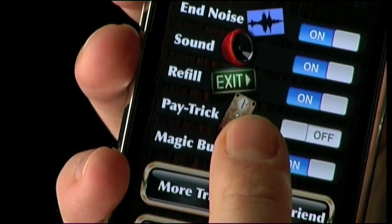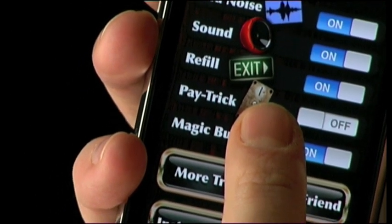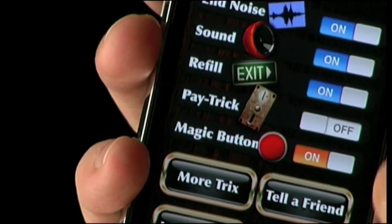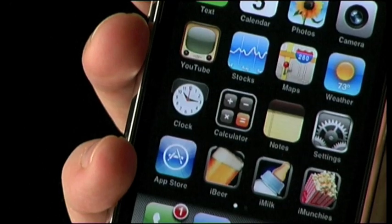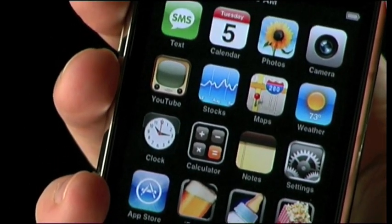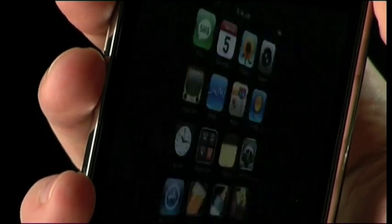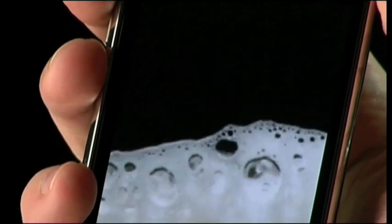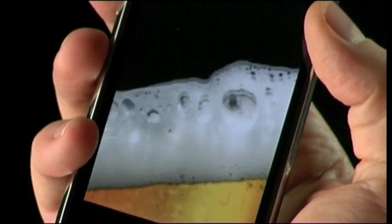Wouldn't it be cool if the home screen could be voice activated? Well, now it can. Hold down the magic button red thingy for more than 7 seconds and the on switch turns orange. The red button was just switched out for an image of an average home screen — it's just an image, so wherever you press, beer will pour. Using the secret thumb trigger, you can now voice activate your home screen. Once you're done drinking the beer, it goes straight back to the fake home screen ready to pour more beer.